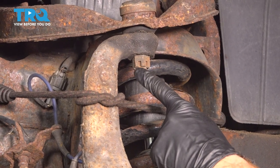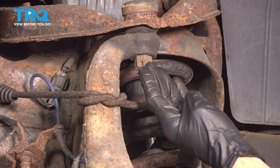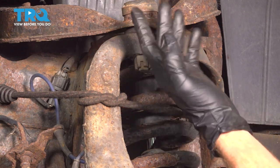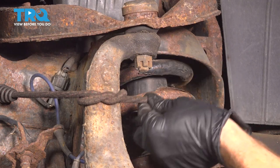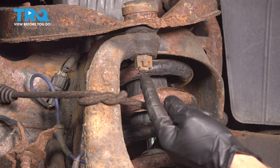With that out of there, use a 21 millimeter socket to remove the nut. Now once you have the nut off of there, be extremely careful — the knuckle could break free from the ball joint and potentially come down and hurt you. That's what this strap is for. Once you have it off, we'll just take a look at it and then put it back on a couple threads.